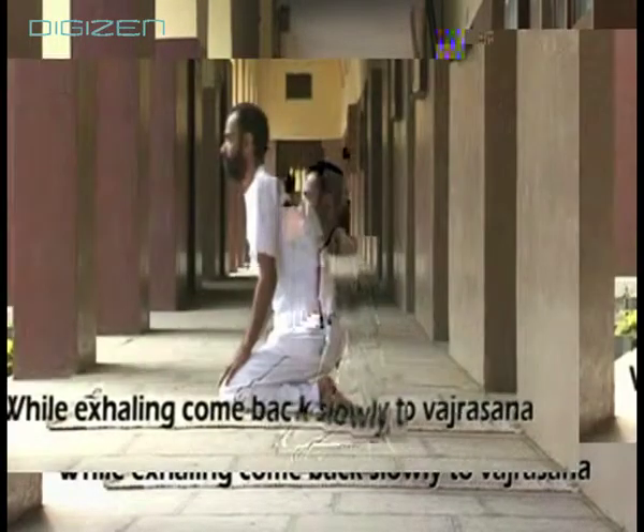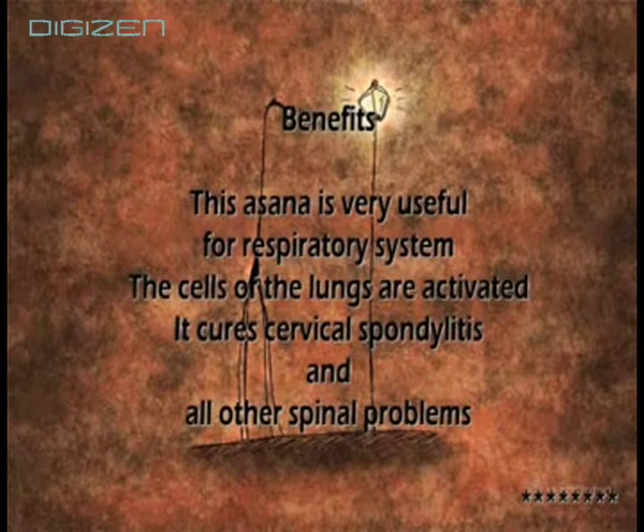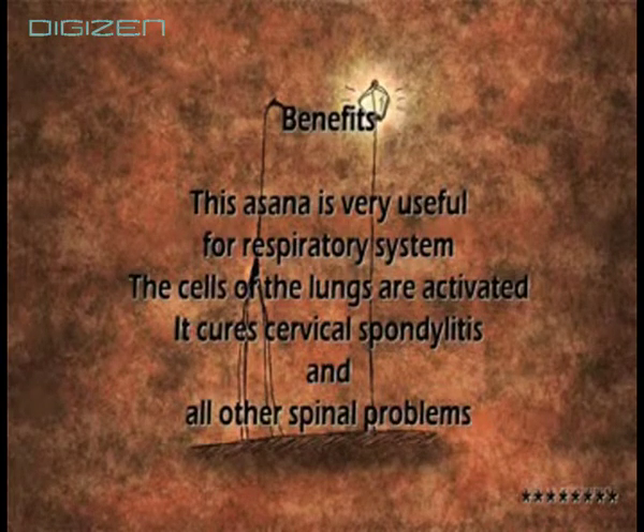This asana is very useful for the respiratory system. The cells in the lungs are activated. It cures cervical spondylitis and all other spinal problems.